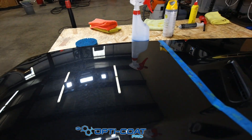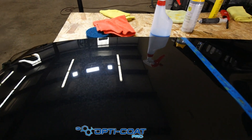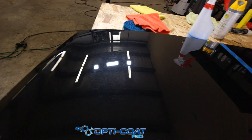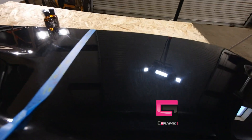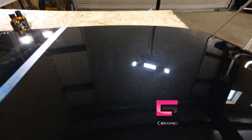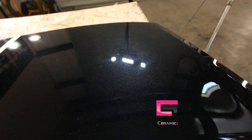This is the Opti-Coat Pro side. These are my fingerprints. We've got minimal to no scratching. And our Ceramic Pro side — minimal to no scratching.